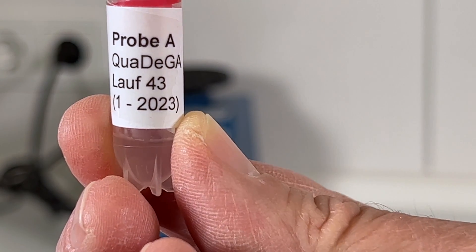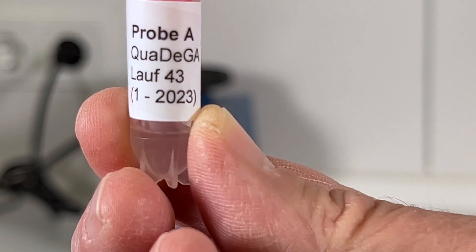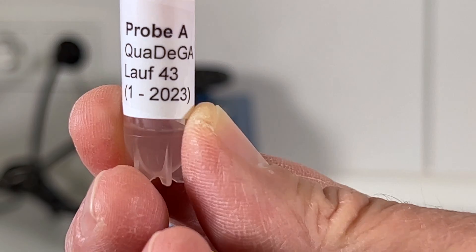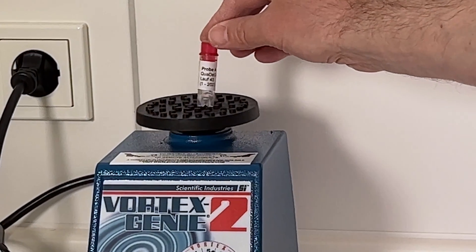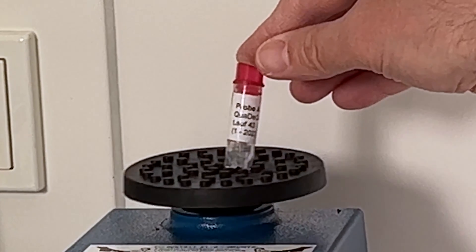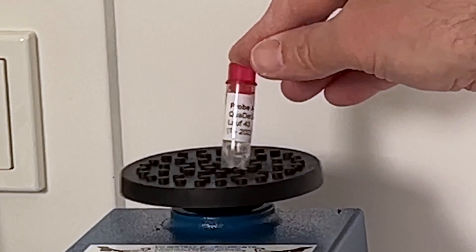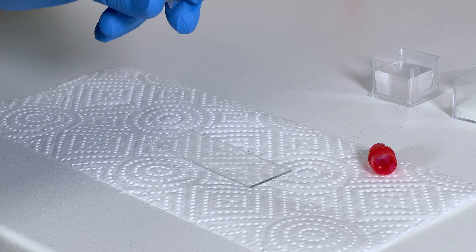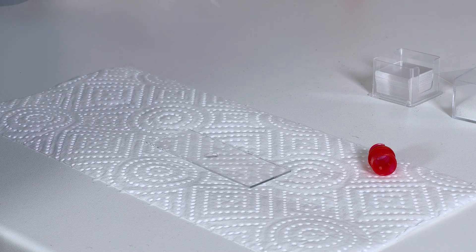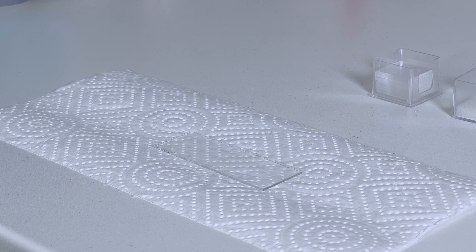Morphology is first, which means my first sample has to be mixed to distribute the sperm evenly within the sample. This has to be done very thoroughly to avoid false readings. I need 10 microliters for this, and I put a cover slide on it.